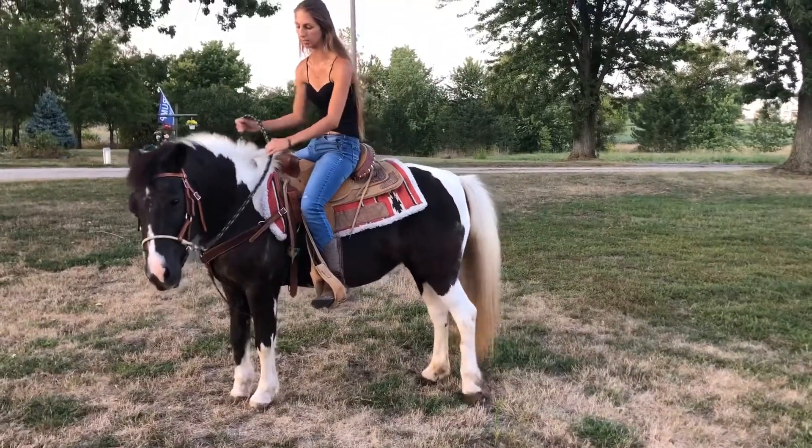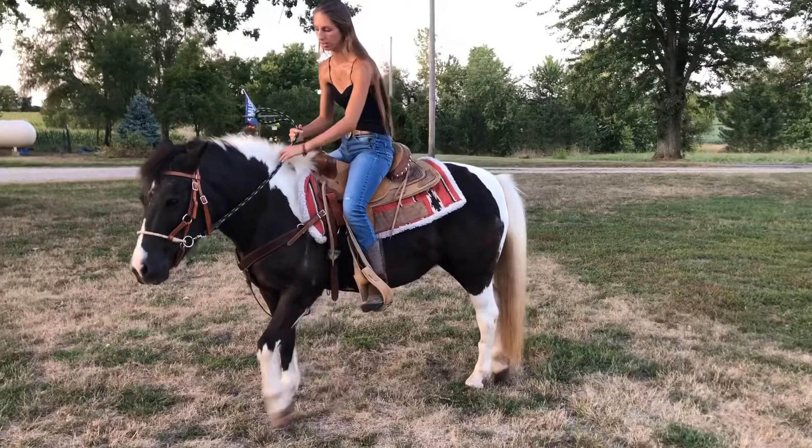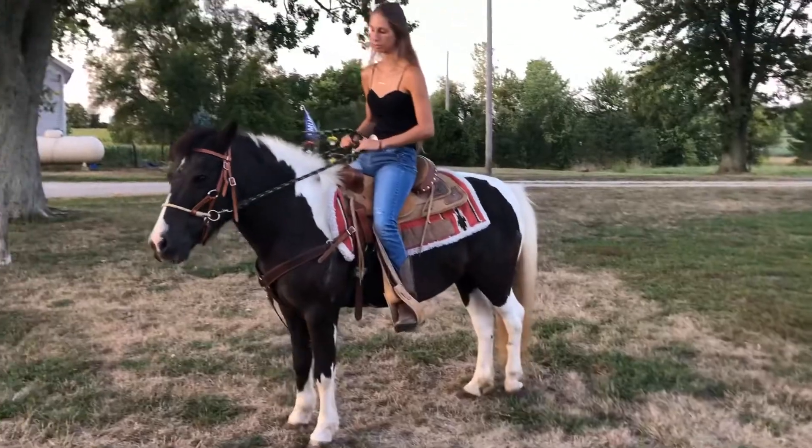If she stops, I'm going to release the pressure. And I don't want her moving forward, so I'm going to back her up.